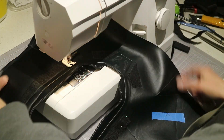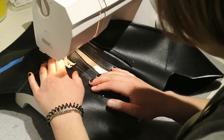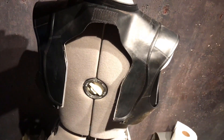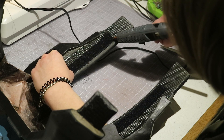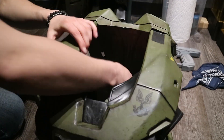I added velcro sewn around the collar to both the vest and the armor so I could keep them detachable for painting later on. I like keeping different materials so they can be separated just in case I want to modify or wash something.